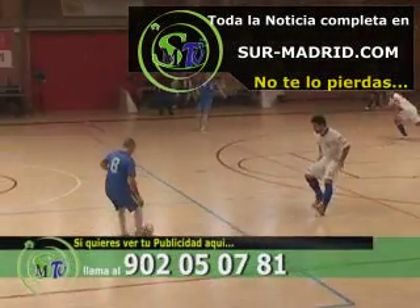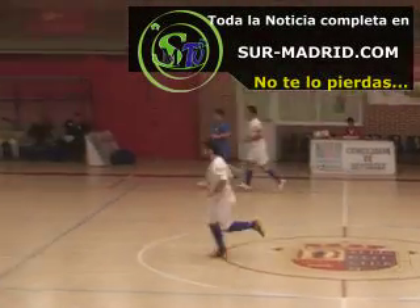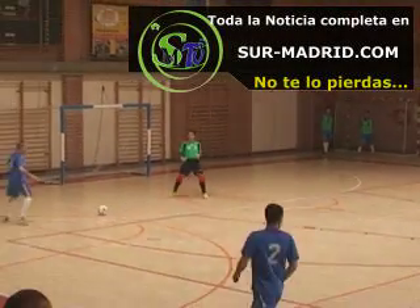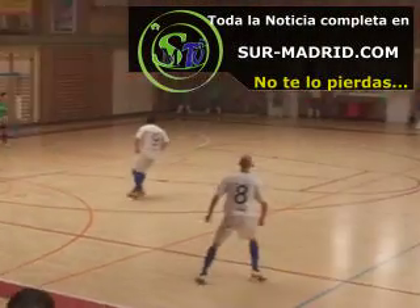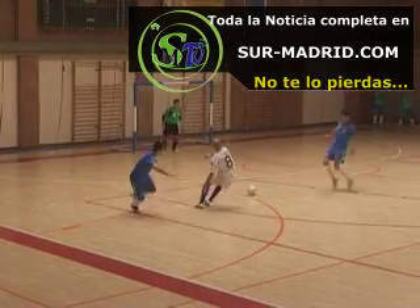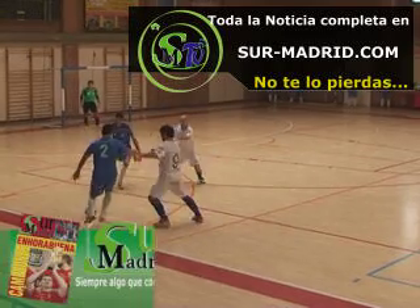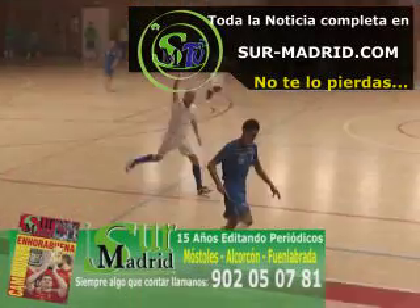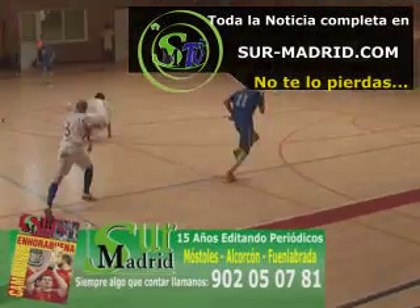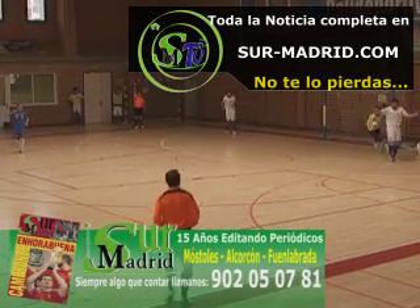El juego toca Rubén, apertura. Juni puede perderla, mete el cuerpo. Finalmente decide dársela a Nacho de nuevo, que ya la deja para Rubén. Recibe José Mari, toca con Morales, José Mari de nuevo, otra vez Morales. Ahora se deja de tacón muy bien para José Mari. Cuidado Rubén, de nuevo se la deja a José Mari. Finalmente detiene el portero.